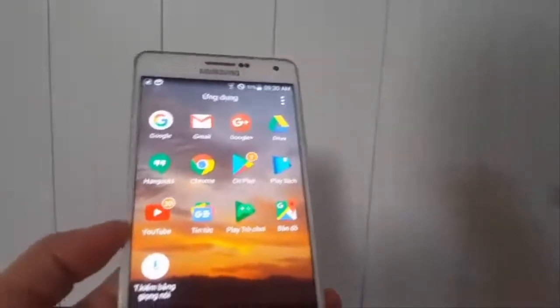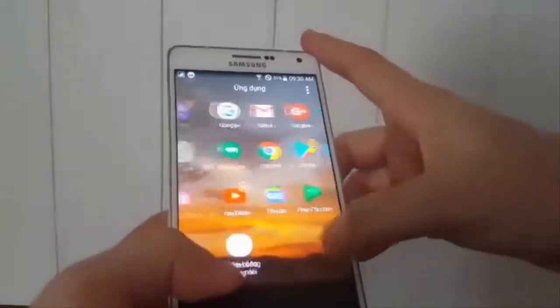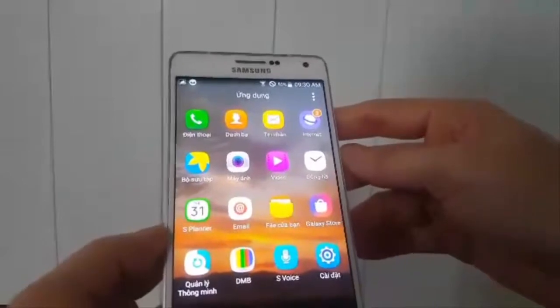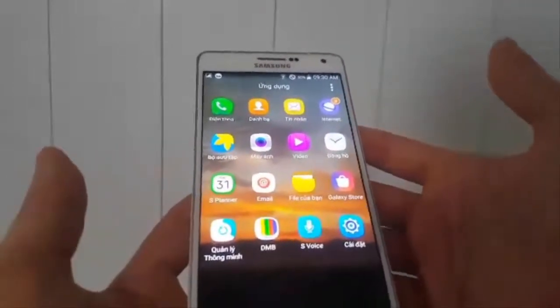Hey guys, what is up? It's Anofan here from TechJaply. Welcome back to this channel and hope you guys have a wonderful day. Today I'm going to show you how to take a screenshot on a Samsung Galaxy A7. So let's get started.